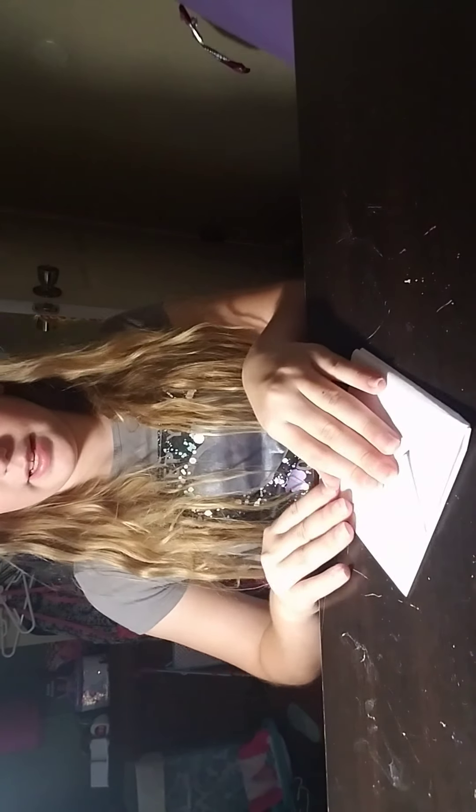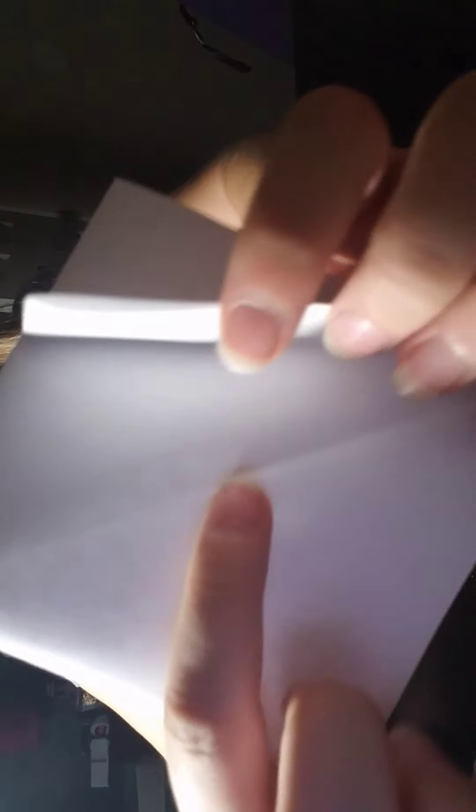Then you want this part — which is the part that has no flaps, just stuck together — to be at the top, and the part with the different flaps to be at the bottom. So you want to take the side and fold it up to that crease line. I'll show you what crease line I'm talking about — this one. Do the same to the other side, but try not to rip the paper as I did multiple times.